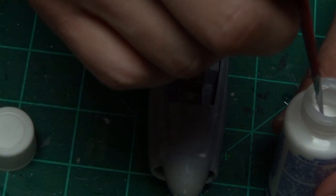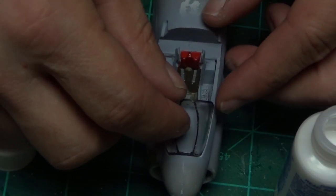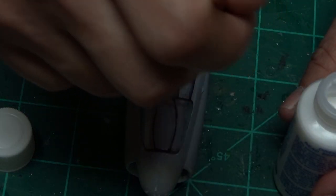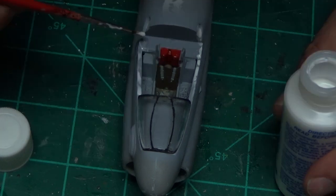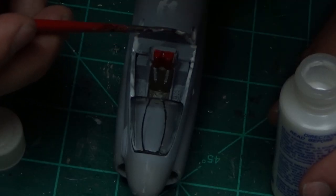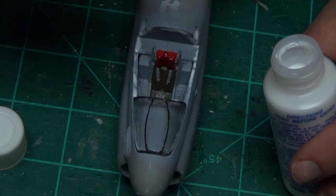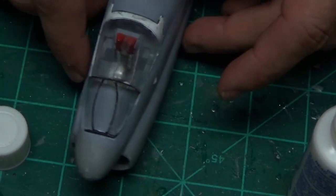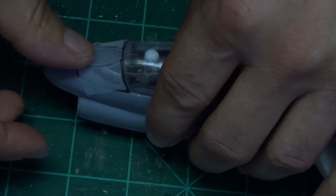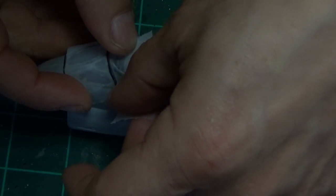Once we took care of that problem, we glued the canopy on using crystal clear, which is almost like a regular white paper glue. The canopy didn't want to go on quite right — I didn't spend a lot of time with it and just put everything in the best I could. I totally destroyed that canopy — cracked it. I tried fixing it, sanding it many times, but I used acetone to clean some stuff off. Bad idea. Don't do it.